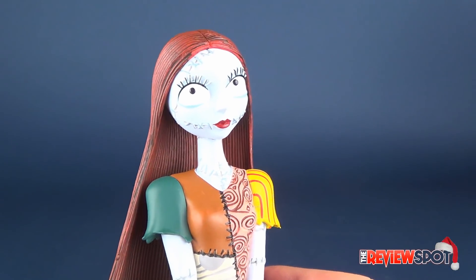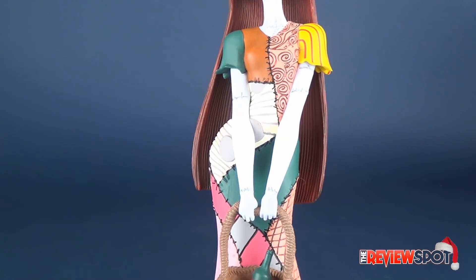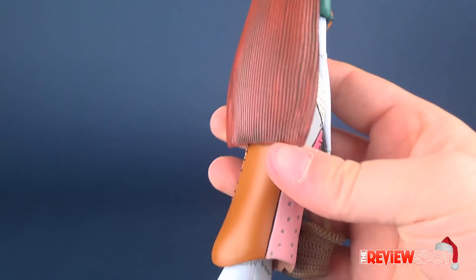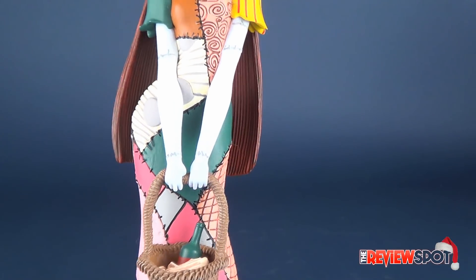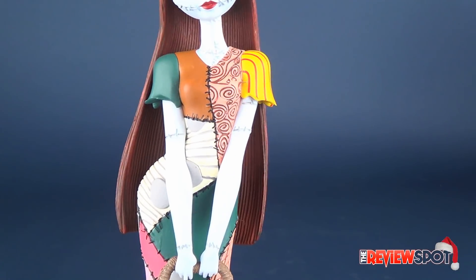I think it looks very accurate to how she appeared in the movie. As we move the figure down, you can see the multiple different fabrics she's made up of in the dress — a series of different browns, pinks, and a whole bunch of different colors. There's teal and some spiraled fabric there as well.